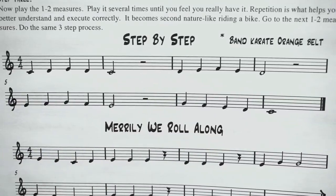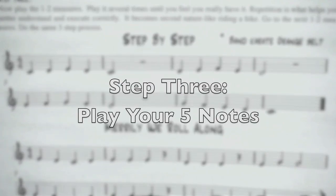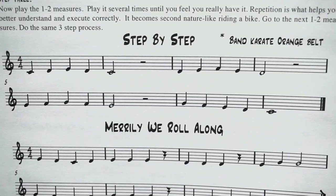Step three: now you will play these five notes. If in step two you were still having a hard time naming and fingering them, do that step a few more times until you feel confident, and then play. Get your clarinet ready — here we go.